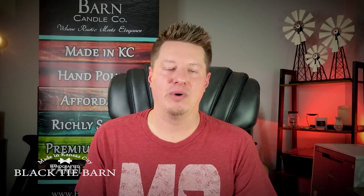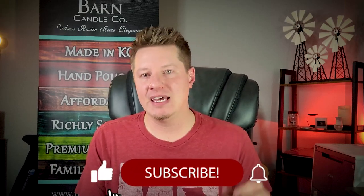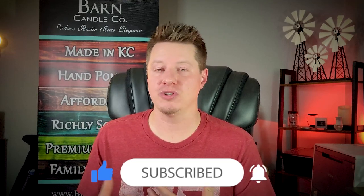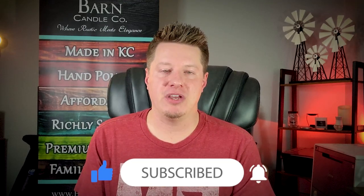Hi everyone. My name is Wade Thomas. I'm the owner of Black Tie Bar and Candle Company. I also run this YouTube channel as well as several other resources for candle makers. Just like you, we are all a community that works together to improve our skills in this craft. If you're interested in learning more about candle making, whether as a hobby or a business, please subscribe, hit the like button, and don't forget to hit the bell notification so you're alerted when I post new videos.